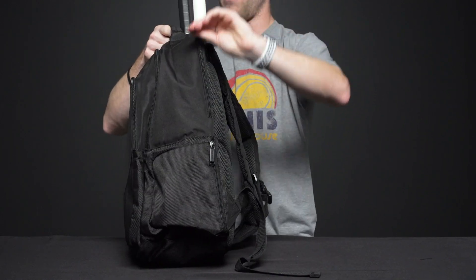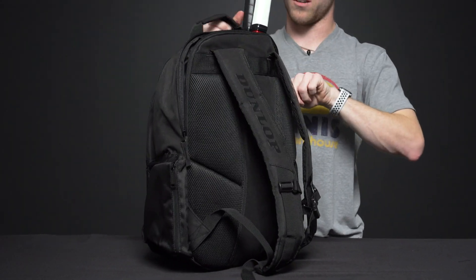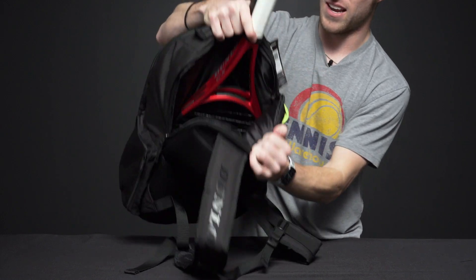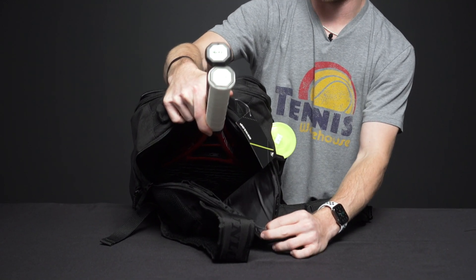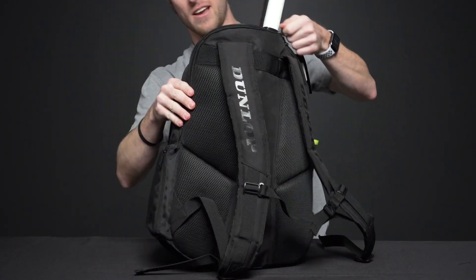Looking to the back of the bag and the final compartment — this is the racket compartment. I have two rackets here and it will carry two rackets very comfortably. Nice bag and pocket right there.